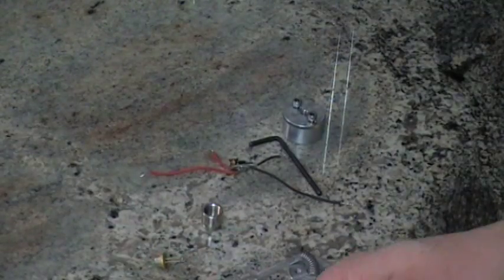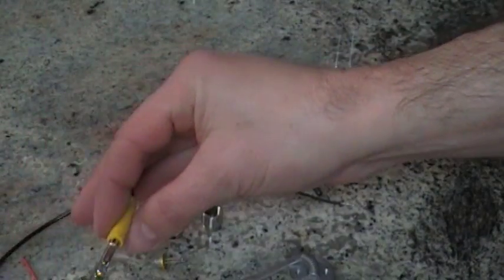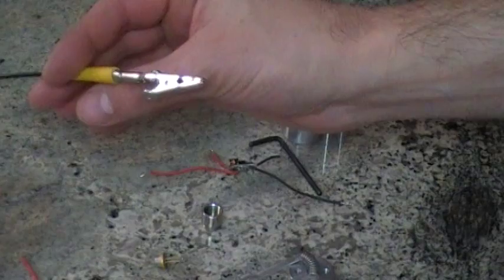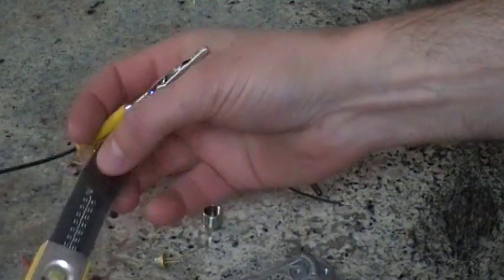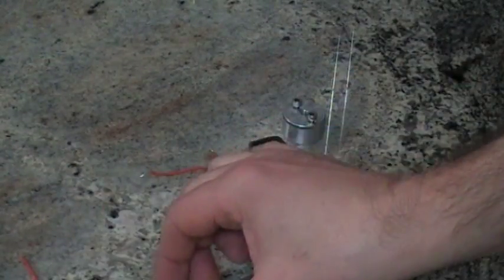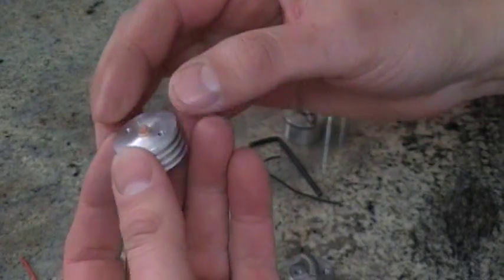Hello, this is Rick Trent. Before you purchase a diode, there are a few things you need to know. You need an anti-static electrical strap — you mount this onto a good metal ground, and this piece goes around your wrist. Here's one of the 445 diodes and one of my heat sinks.